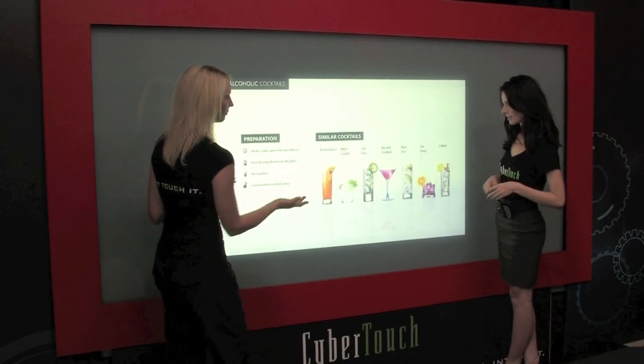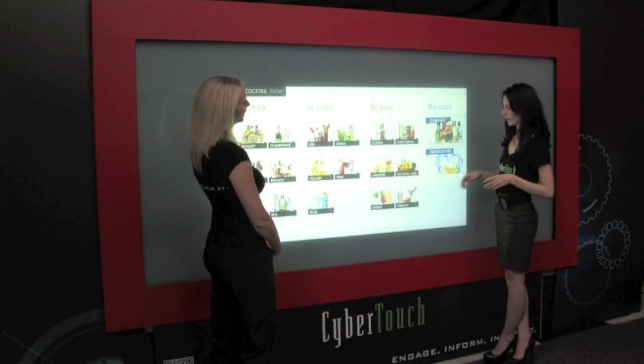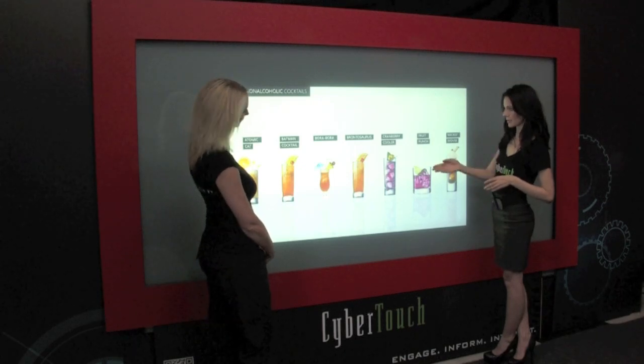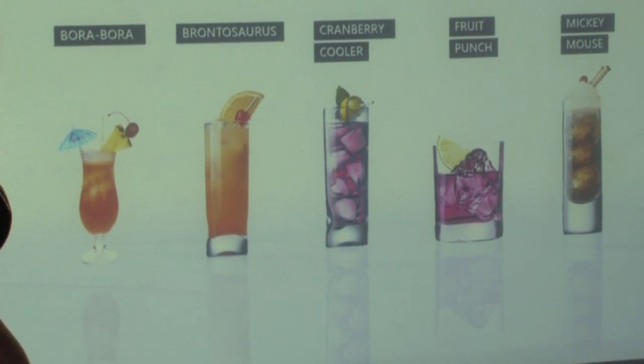As small as a few feet to as large as 40 feet, FlipTouch is the most cost-competitive solution for a multi-touch and multi-user interactive video wall which incorporates privacy glass as the rear projection display surface.